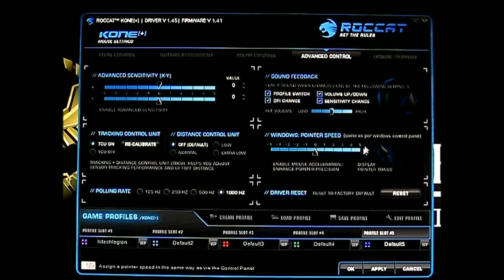Here is the mouse pointer speed. You have options for enabling mouse acceleration and enhanced pointer precision — I leave those off by default and we'll test it with enhancements off. There's also a driver reset option where you can set everything back to factory defaults. Now let's jump back to the button assignment.